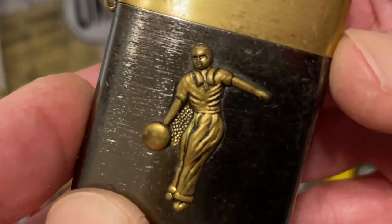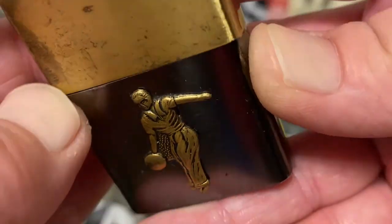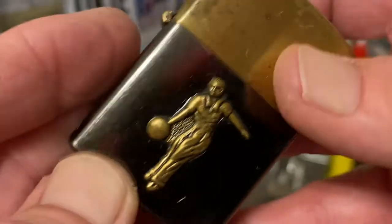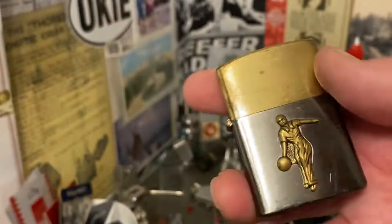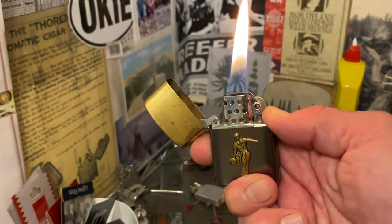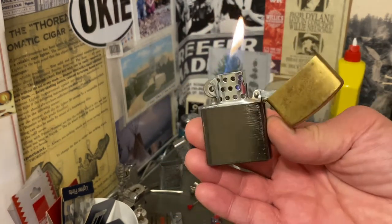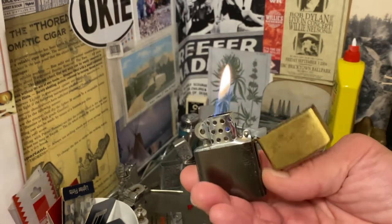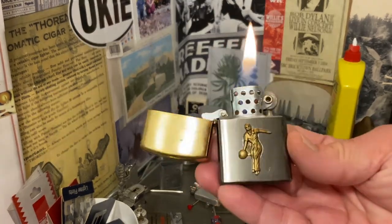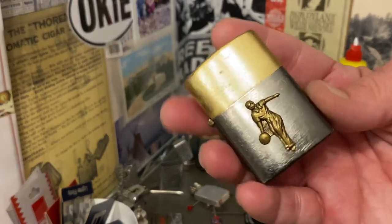It's a very attractive lighter. I kind of see a shadow — I don't know if that's on the finish, the adhesive, or maybe the adhesive magnifying through to the finish — but either way, it doesn't really deter from the aesthetic appeal of the lighter. If you collect sports-themed flip-top petrol lighters from this time period, especially from Japan, then this is one you might want to consider.